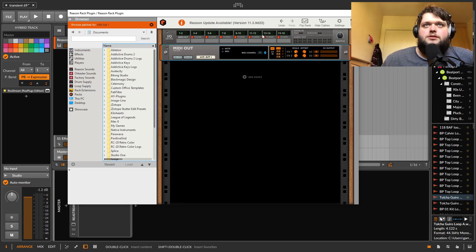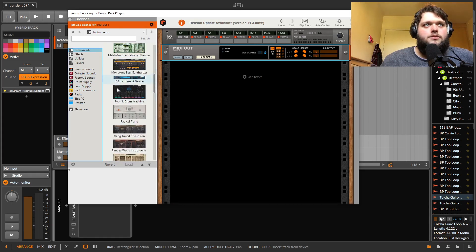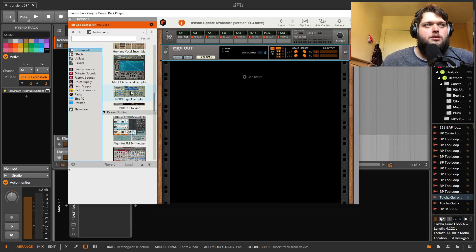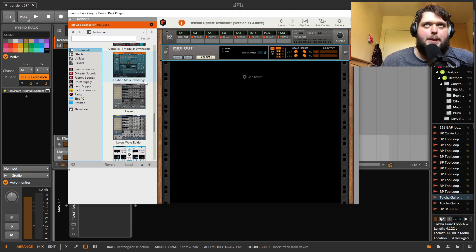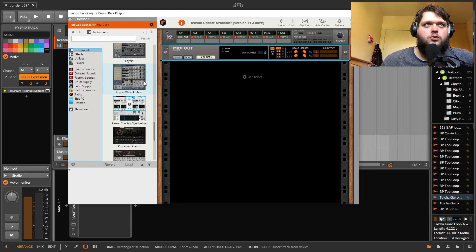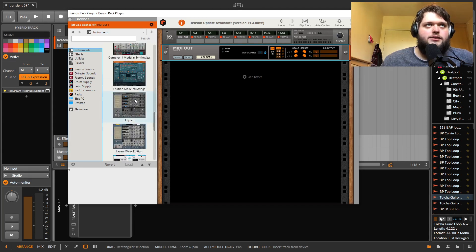Then there's a MIDI out device, which allows you to send MIDI out — which is actually amazing, as we'll see in a second. Then we have these instruments that would have been rack extensions if you were a Reason user before. I'm going to briefly go through these.